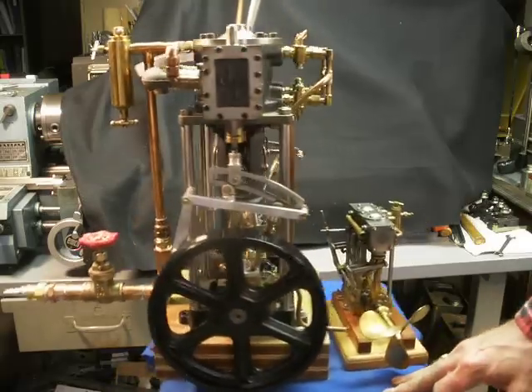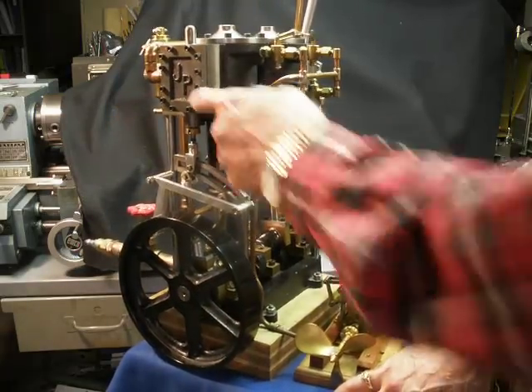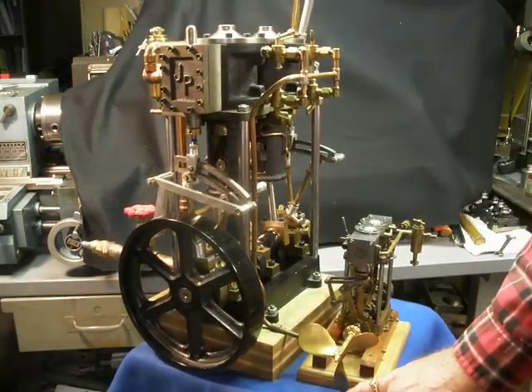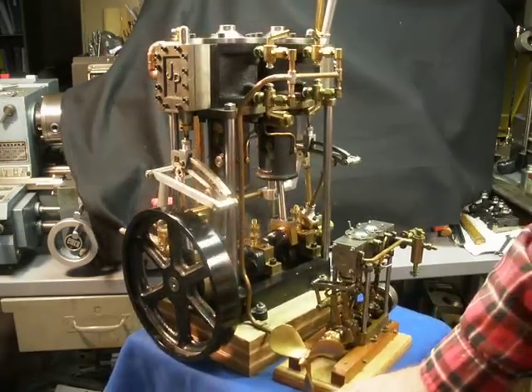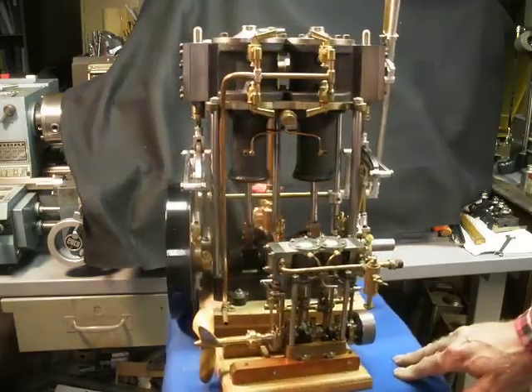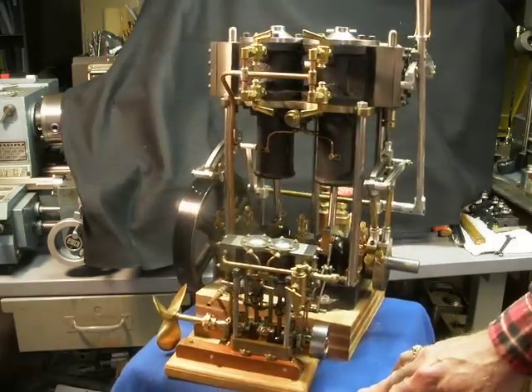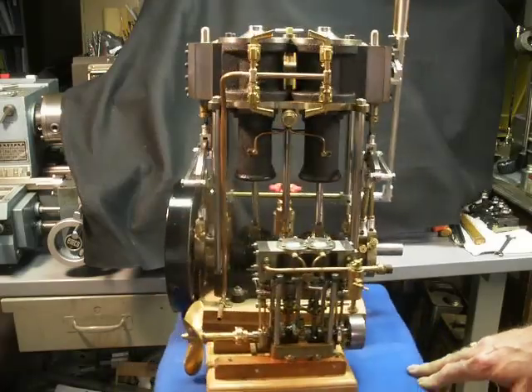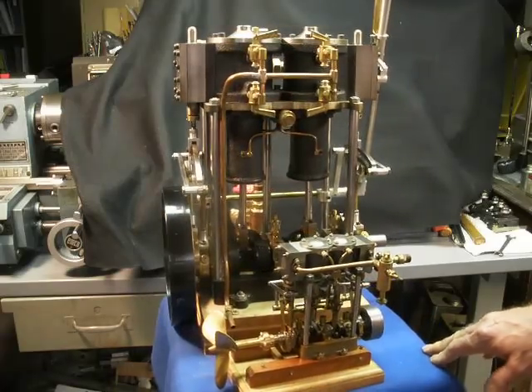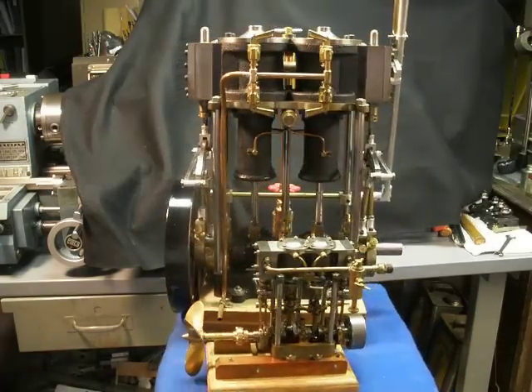I'm kind of proud of the engine. I've got the Steamer Joe logo cast into the valve chest. And I was pleased to see that one of the other viewers had noticed this in the background of one of the other videos. Hope you enjoy it. Steamer Joe — see you later.